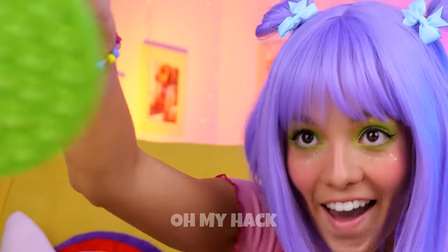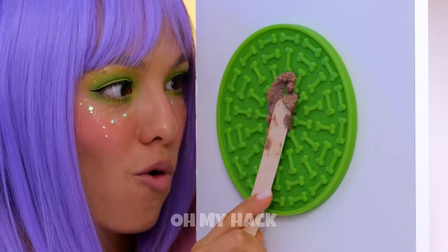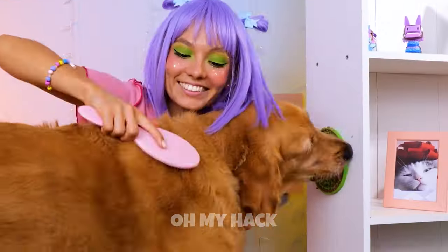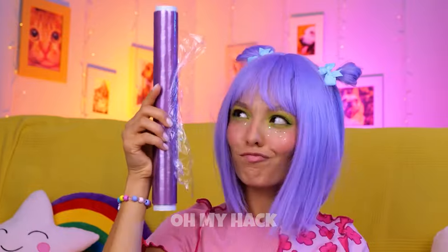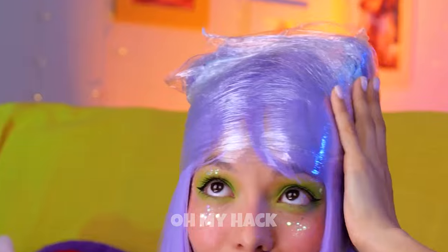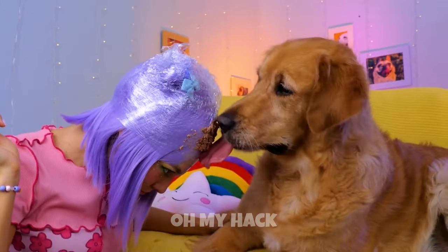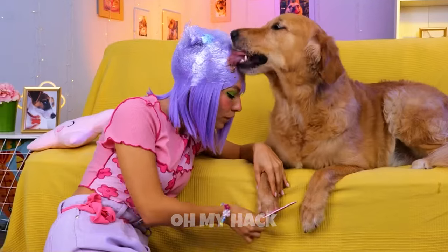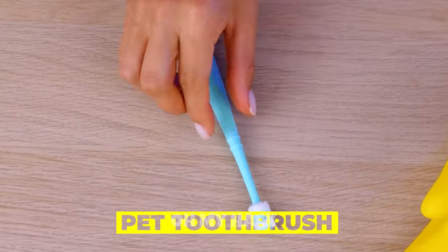Wow, look at all those suction cups! Stick it up and spread on something yummy for your pooch. While they're not looking, it's grooming time! Here's our backup plan. Take some plastic wrap. Wrap around your head and add the food. Now you and your dog can have some quality time. So, why not squeeze in a manicure?